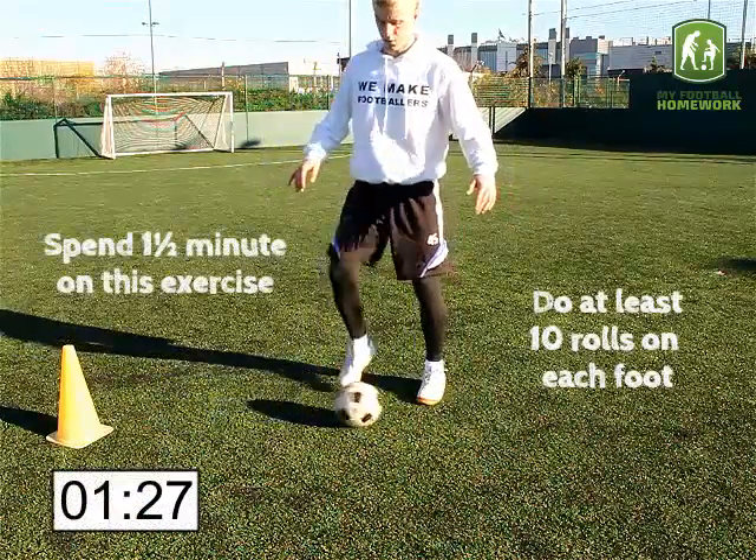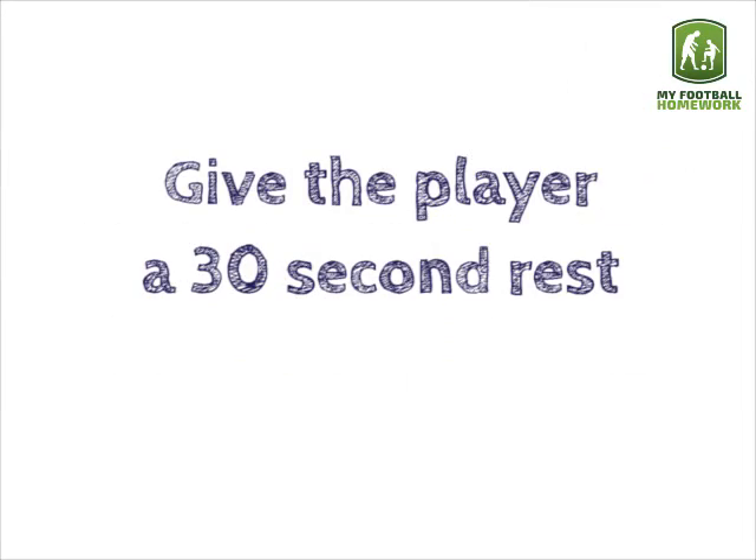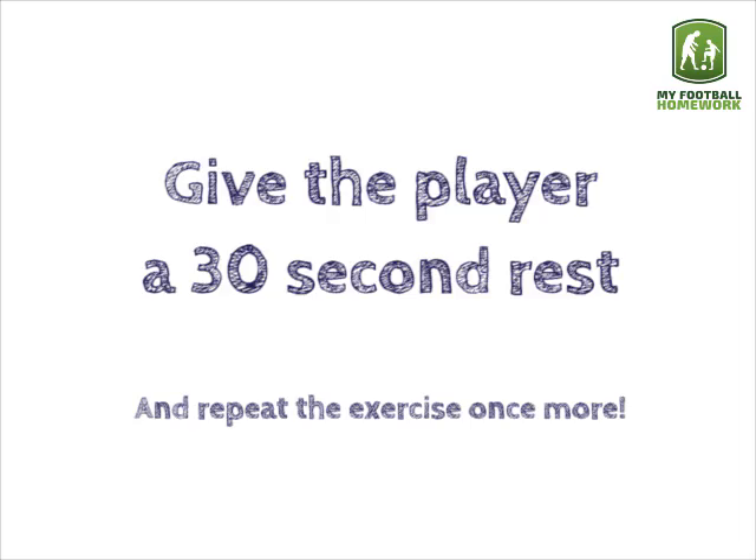Spend one and a half minutes on this exercise. Give the player a 30 second rest and repeat the exercise once more.